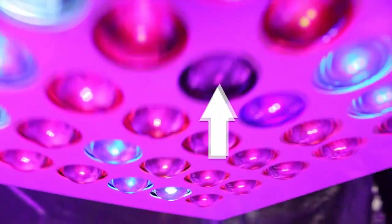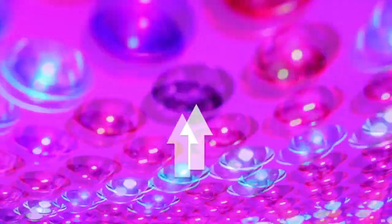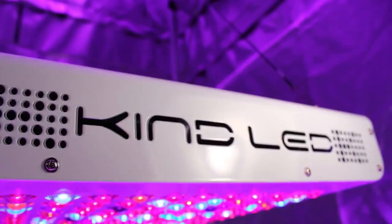Several of the diodes on the KIND light appear to be off, but this is only because they are infrared diodes emitting light above 730 nanometers, which is not visible to the human eye.